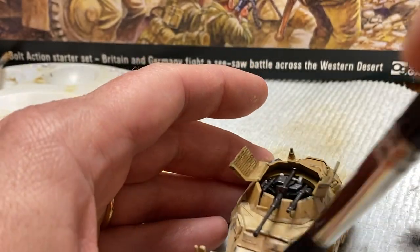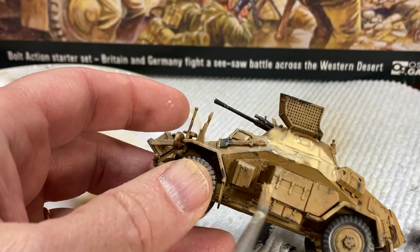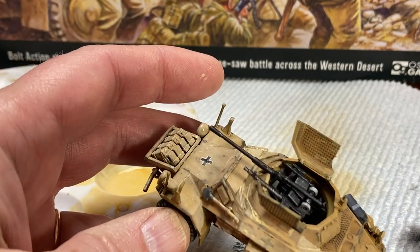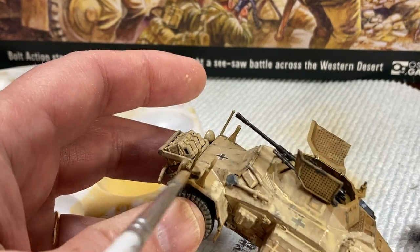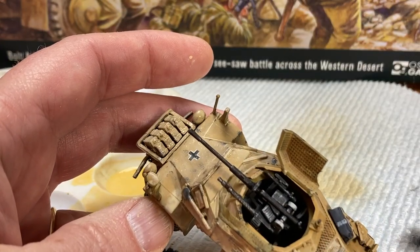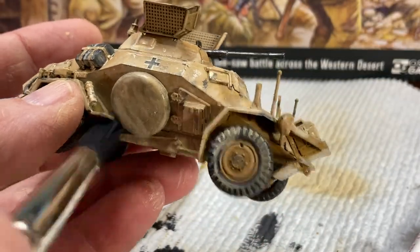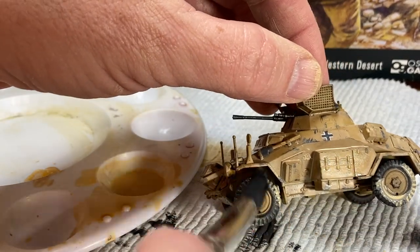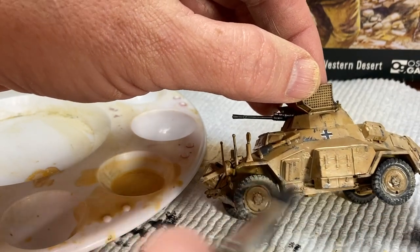Once I was satisfied with the chipping, the last bit of weathering was an overall sandy dusty look. This was achieved by over-diluting some Iraqi sand acrylic paint — about a 30 to 1 ratio with water — and then letting the wash wick and pool from a large brush. Any heavy pooling was pulled back with a slightly damp brush and it was left to dry. The heavy dilution causes the acrylic paint to dry chalky, which normally we don't want, but in this case it really helps sell the fine coating of sand everywhere.